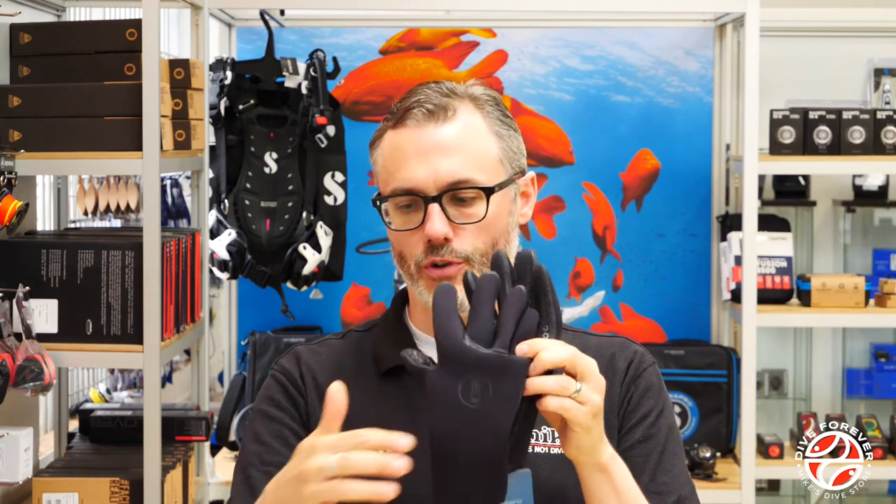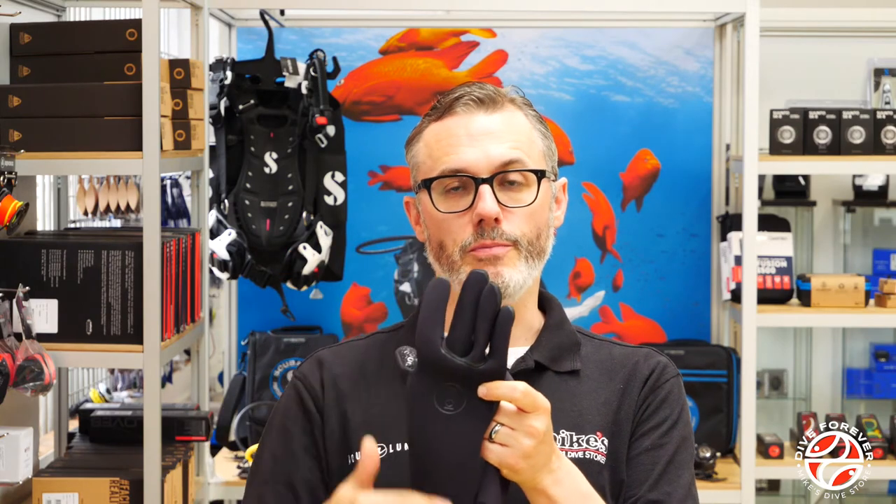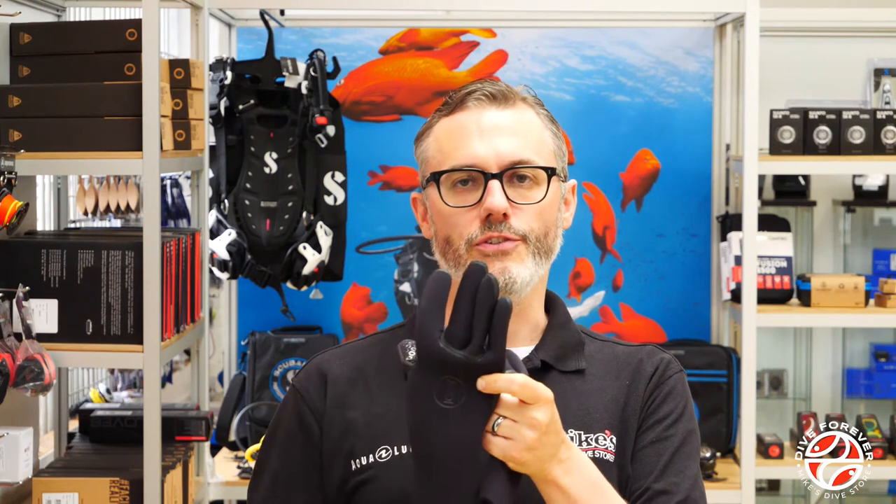Starting off by looking at the three mils — I've actually got a pair of the old version here as well so we can compare and contrast. The main difference is that 4th Element have removed a lot of the patterning that was on the back of the old style glove. What that's done is increased the amount of flexibility. You don't really need the patterning on the back there, so it's a little bit easier to get on and a little bit more flexible under the water.